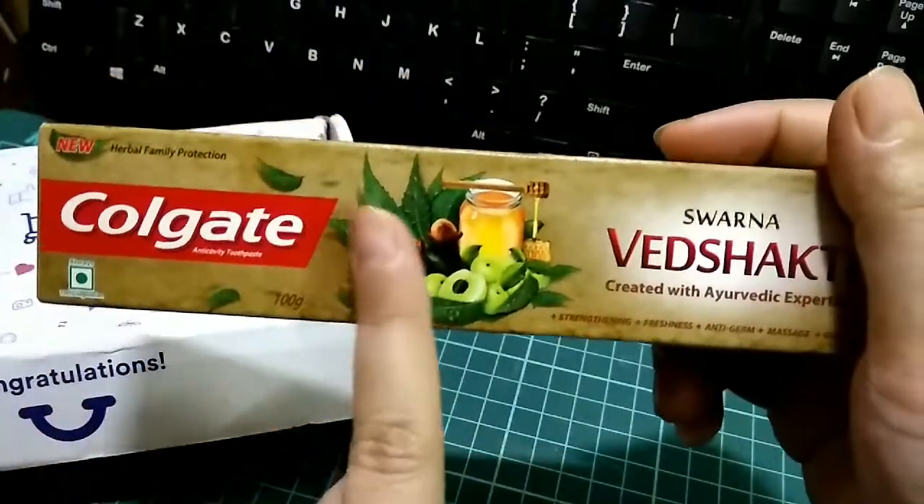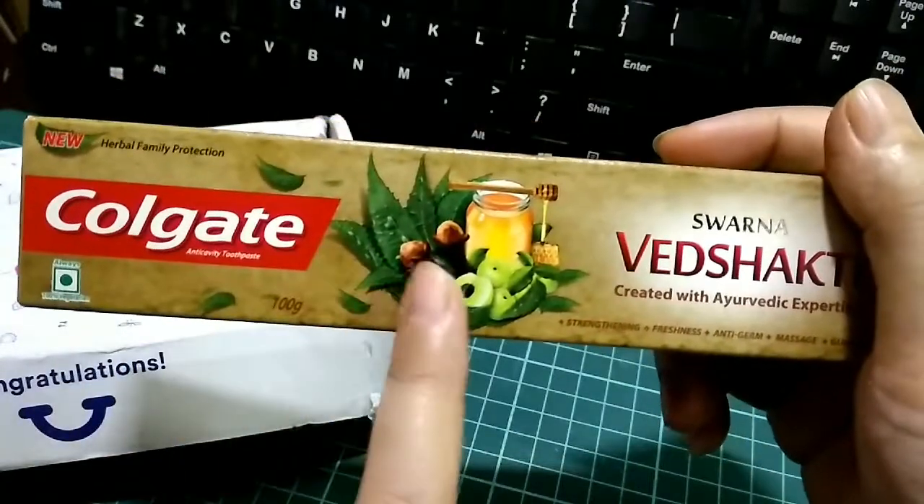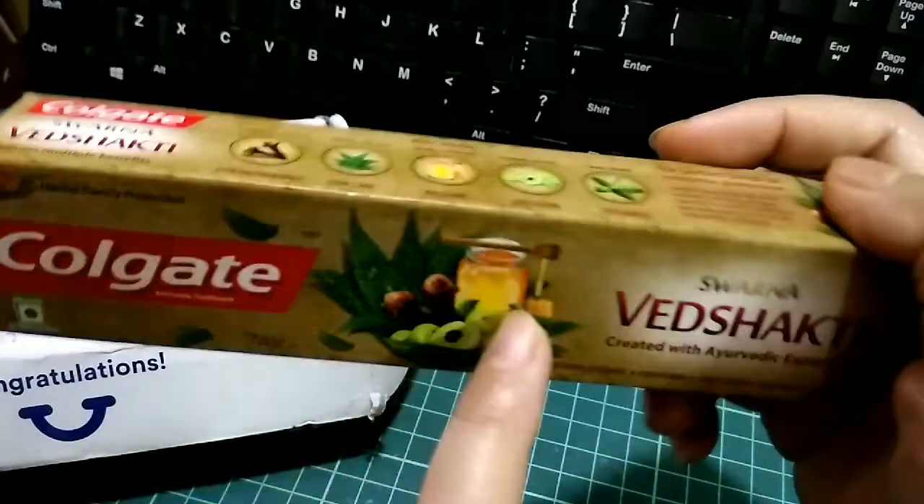I really like the packaging — it looks fancy, it looks cute, and I love the color combinations. You can see clearly what the basic ingredients are on this one.